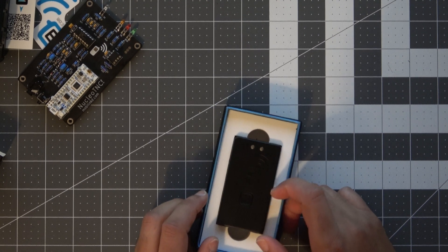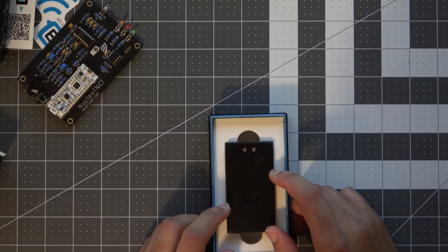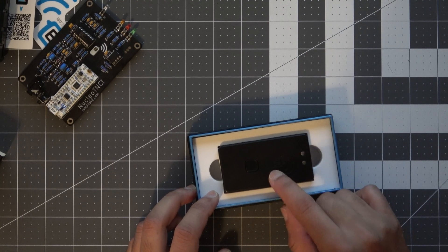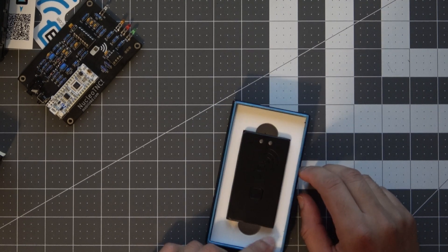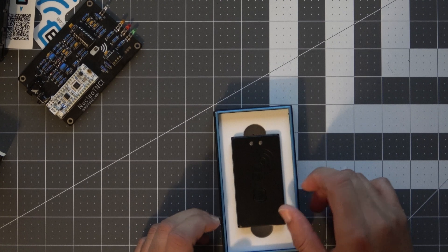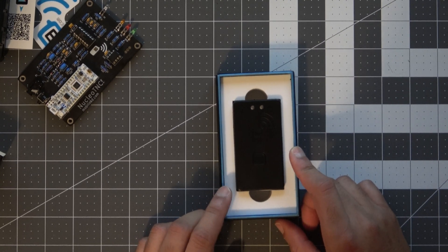This TNC, on the other hand, does have built-in Bluetooth, so that is a feature I am excited about. I don't have any Apple products other than a MacBook, but if you are an iPhone user, this is the TNC you will need. As far as I know, this is the only TNC on the market that supports iPhone, so if you want to get into packet radio using your iPhone, this is what you need.